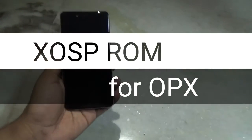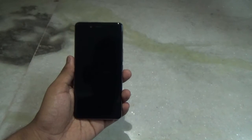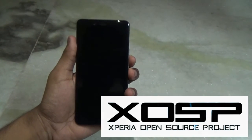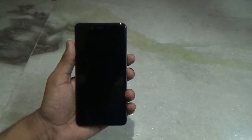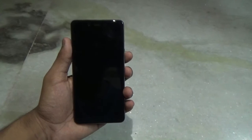Hey guys, welcome to my channel. Here I have my OnePlus X, and today in this video I will be flashing a new ROM known as the XOSP ROM, which stands for Xperia Open Source Project. This ROM looks like the ROM on Xperia devices and also has some similar apps, but it's based on CyanogenMod 13. So let's get started.